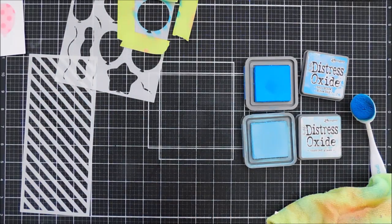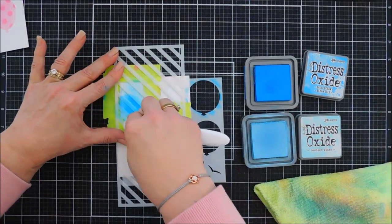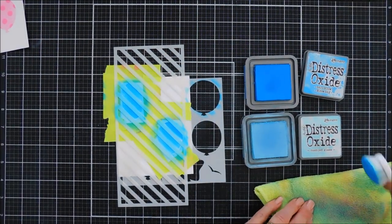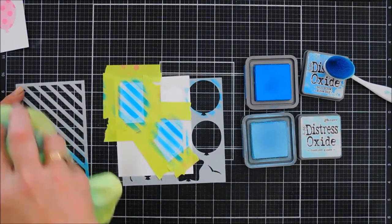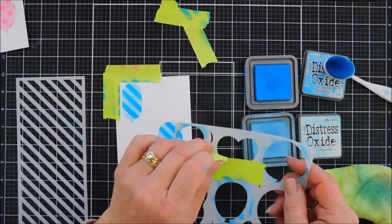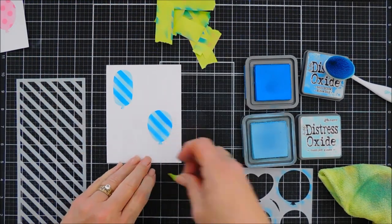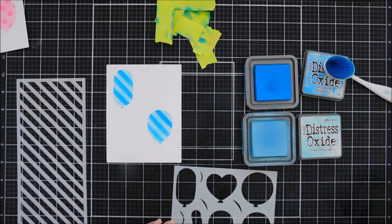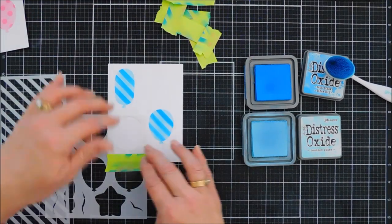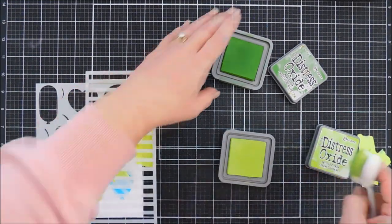We'll just continue on with our next two blue balloons. I'm cleaning off my stencil as I go — just add our Tumbled Glass first, add our second stencil, add our Salty Ocean to get those stripes in there, and then our blue balloons are good to go. Now if you wanted to go full-blown balloon making, I suggest doing a six-by-six panel of cardstock and doing all of the balloons at once so you don't have to do as much masking.